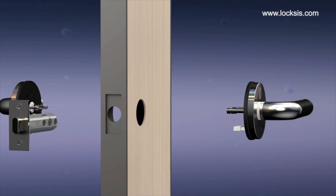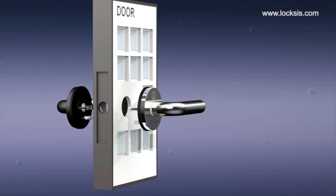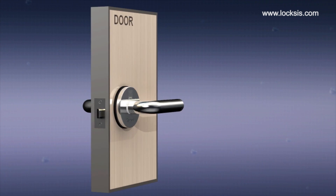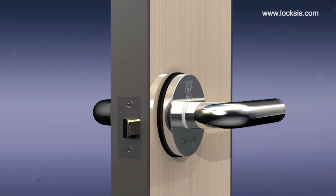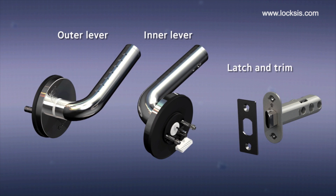The electronic touch lever lock can be installed without damaging the door. It can be installed on doors of any size or thickness. It is made of stainless steel, so it is safe and strong. It consists of an outer lever, inner lever, latch, and trim.